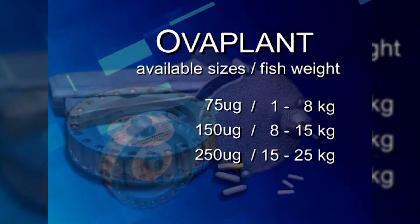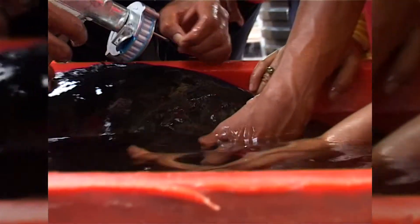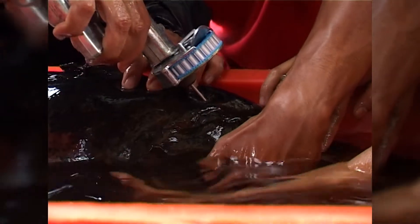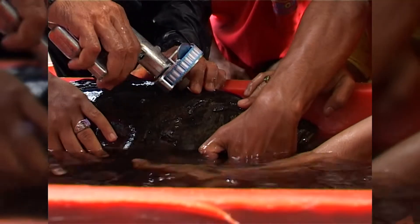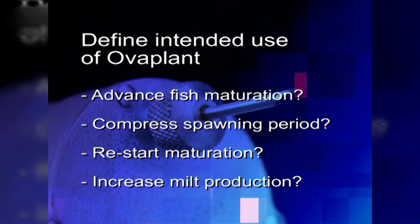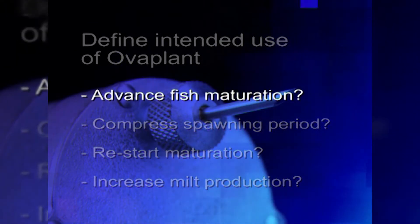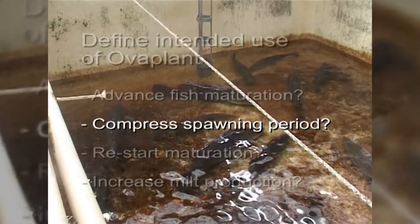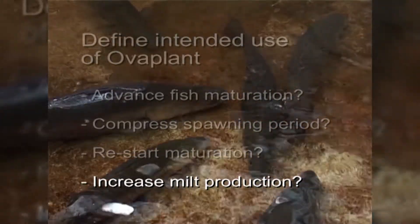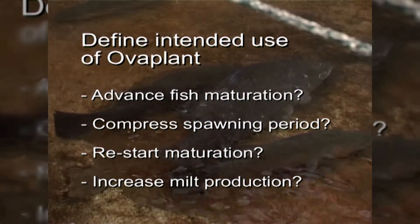There is a special implanter called the RALGUN to be used with Overplant. In order to use Overplant and obtain successful results, it is important to follow a few basic protocols when handling this hormone. First, define the intended purpose of use: is it to advance maturation, compress the spawning period, restart maturation, or increase milt production? In each of these applications, the timing of when to implant the fish is very important.